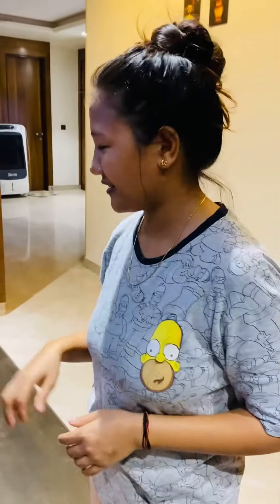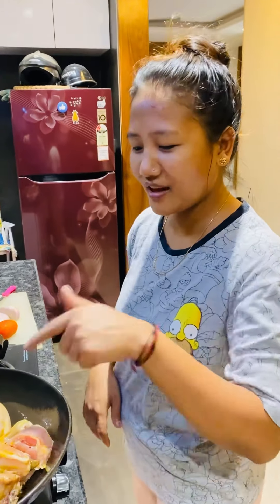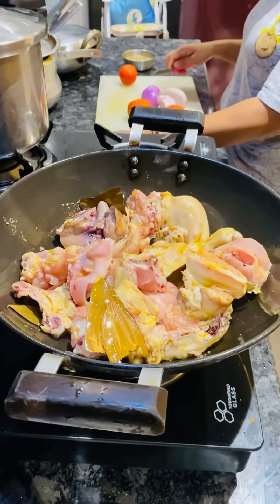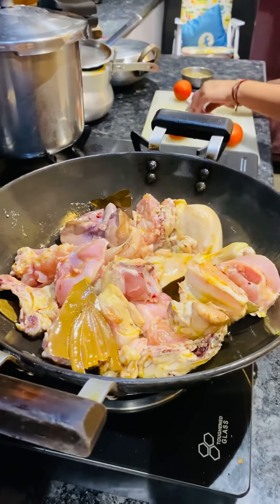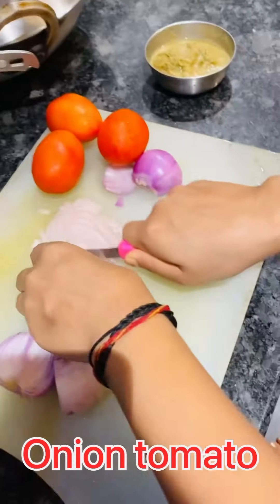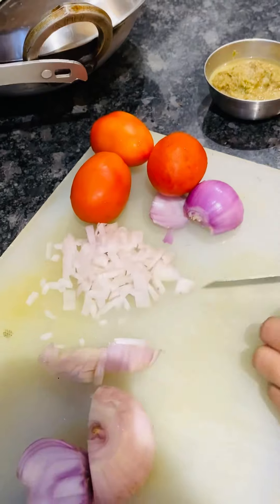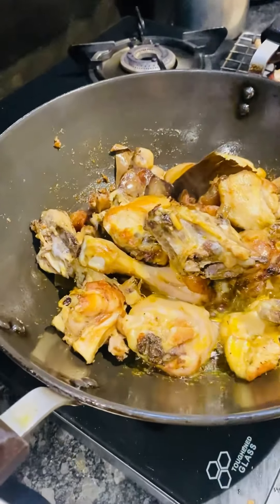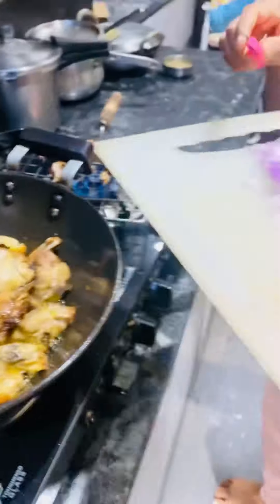How much time do you fry it? Not as much as you fry it.